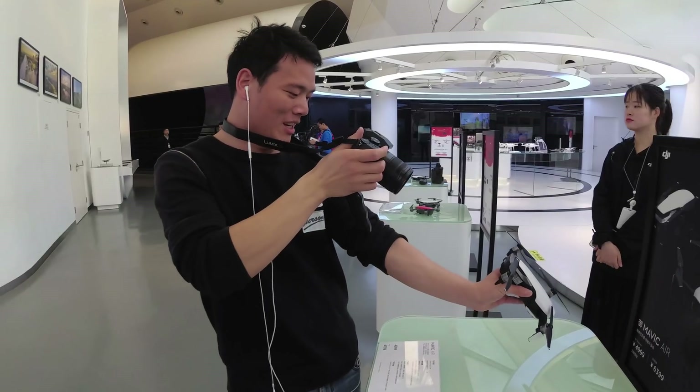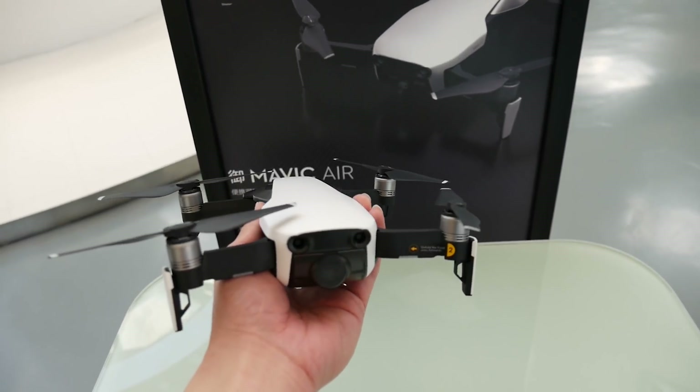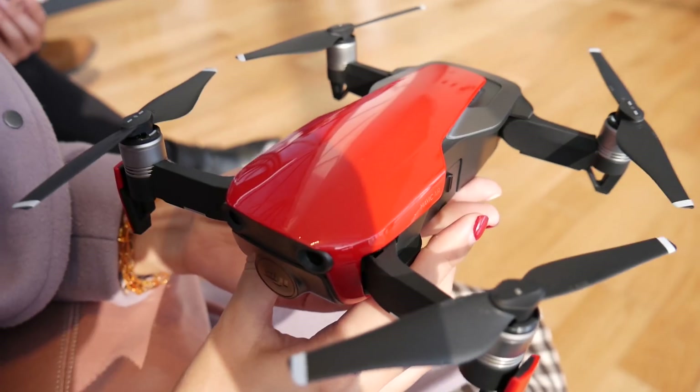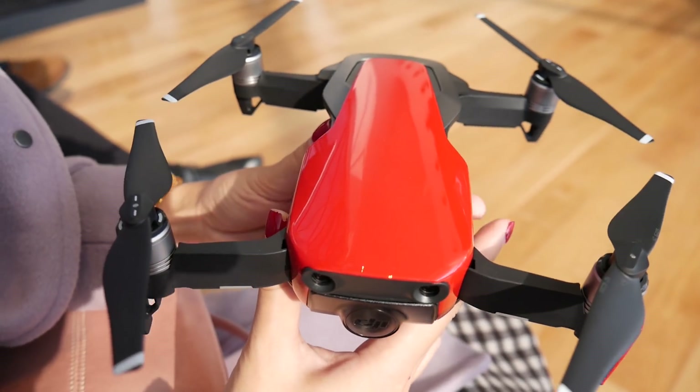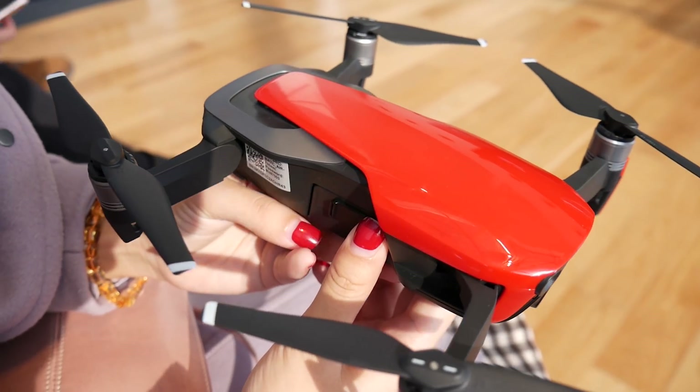Guys, Sammy here. Today I'm going to bring you my view about Mavic Air. Though the design for me at first glance is not a big wow, it is elegant and unique when you see it. It inherits the design language from the Mavic Pro and Spark obviously.